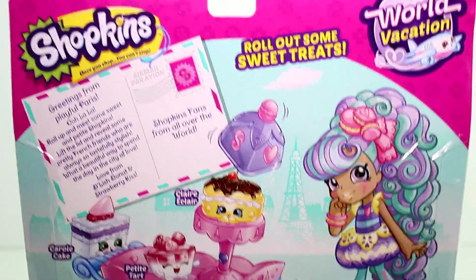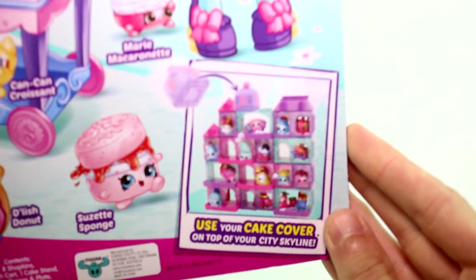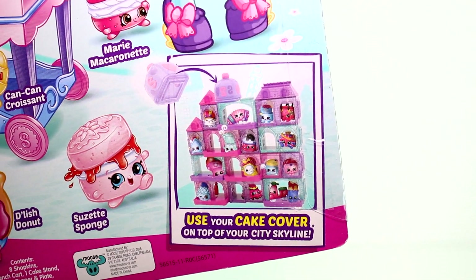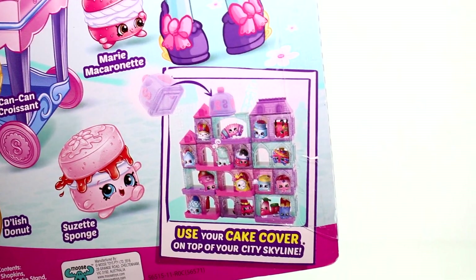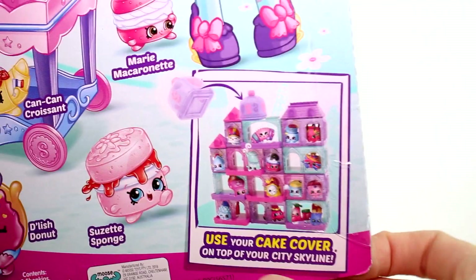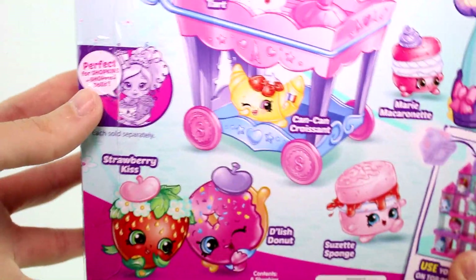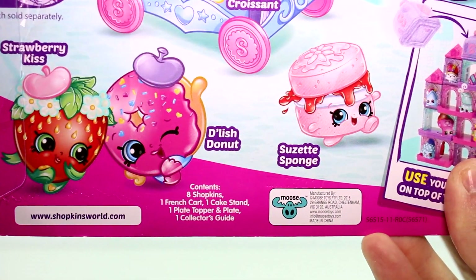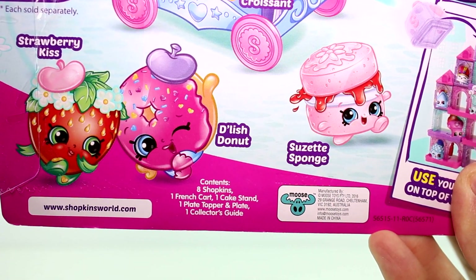Here's the art of Macy Macaron and all the little exclusives you get inside. This is perfect for Shoppies dolls. You get eight Shopkins, one French cart, one cake stand, one plate topper and plate, and one collector's guide inside.